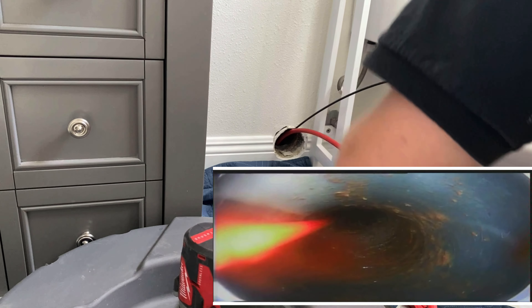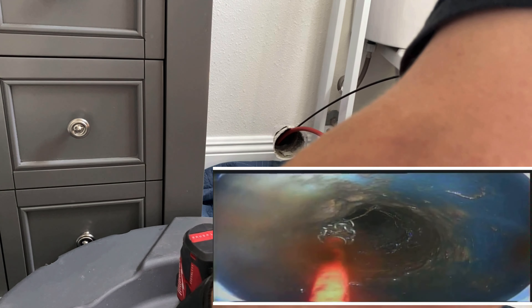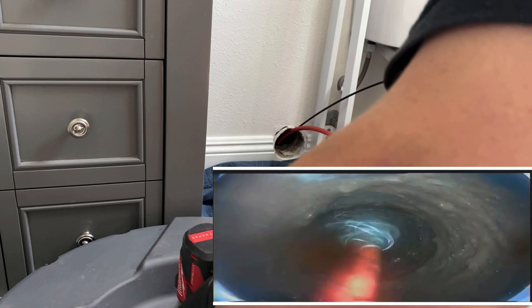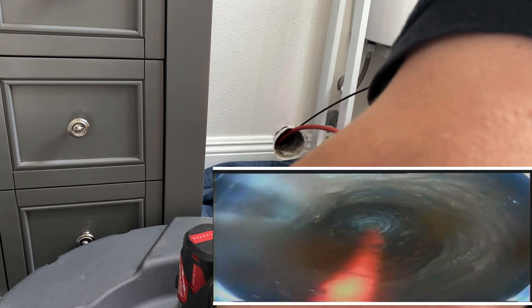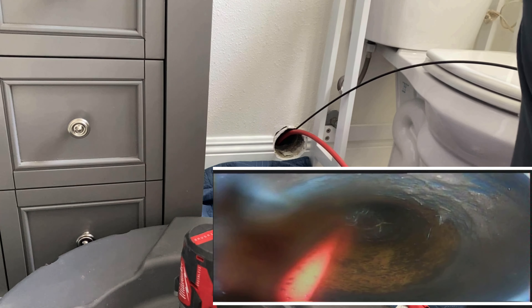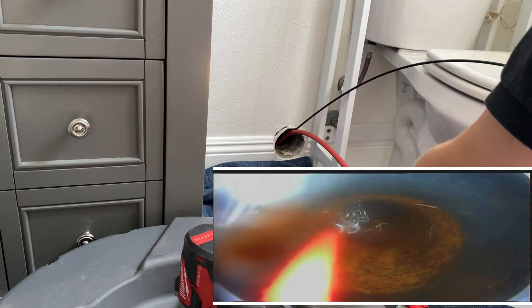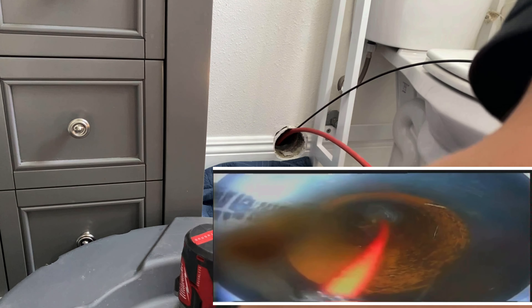No matter what you get, when using a flex shaft you want to make sure you have a clutch — either built into the drill or an aftermarket clutch attached to the drill. I've seen so many guys snap their flex shafts and blame the equipment, but it's really user error. I bought this basic 18-volt Milwaukee brushless drill — not even a hammer drill — and the clutch is so sensitive it binds up and clutches out before the cable ever gets into serious trouble.